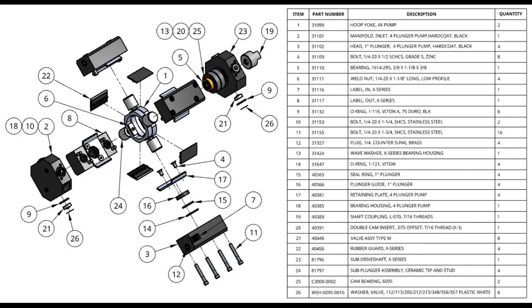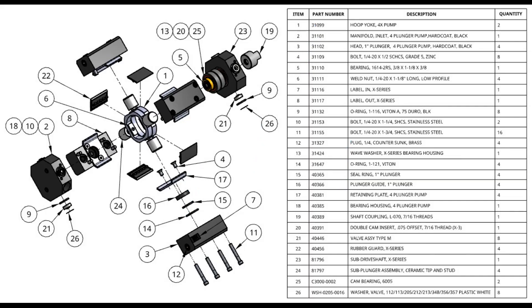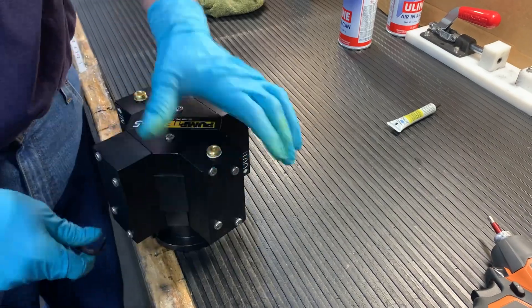Tools we will need for this build include a 3/16th hex wrench, a 5/32nd hex wrench, and I would recommend a towel and the grease packets that came in the kits. Here's another exploded view just to help visualize all the parts that go in an X-Pump. It's important to keep the parts organized and maybe take pictures as you go, and feel free to pause this video at any time.